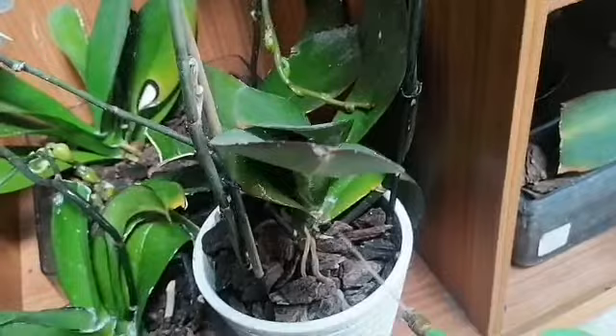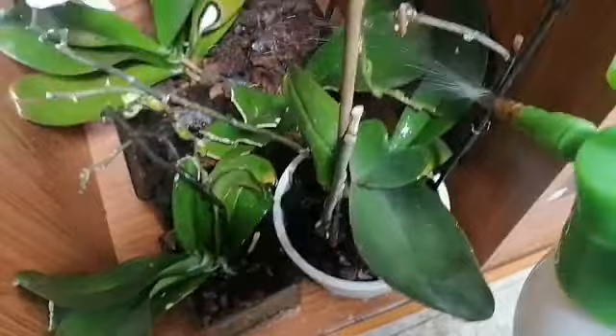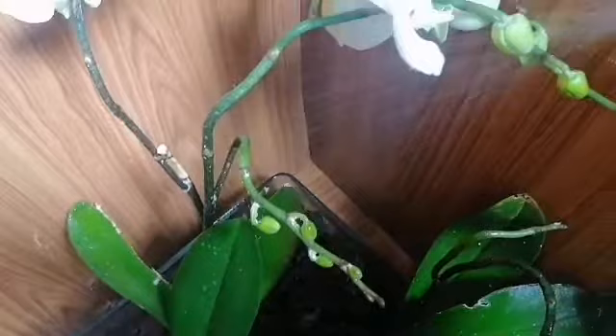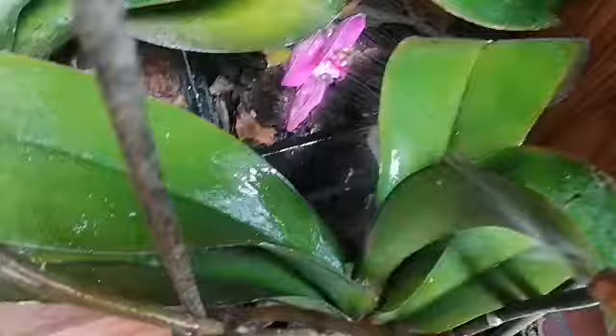I'm hopeful that I could make it because I really love my flowers. If I cannot treat them, my last option is to transfer them into new pots and clean even the roots, because I know there may be something in the roots. As you can see, there are lots of flowers but they are not growing well because of these bugs.